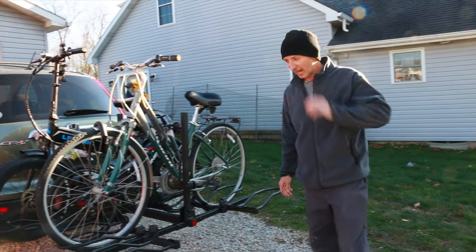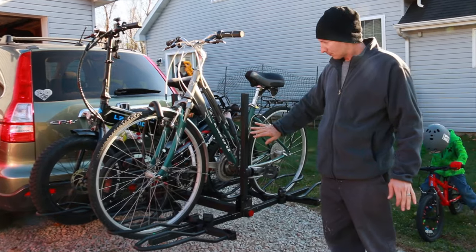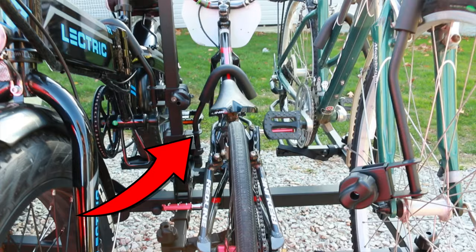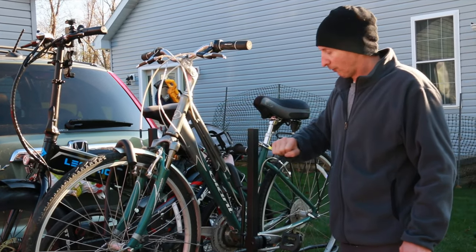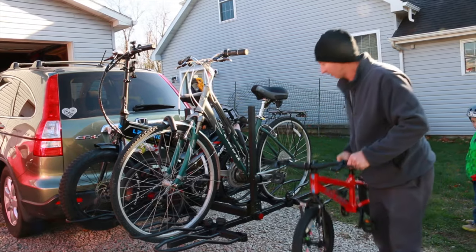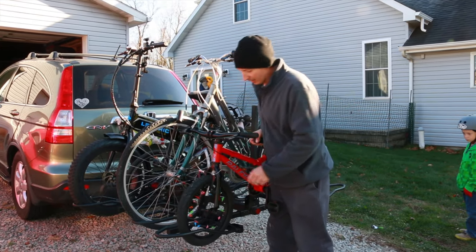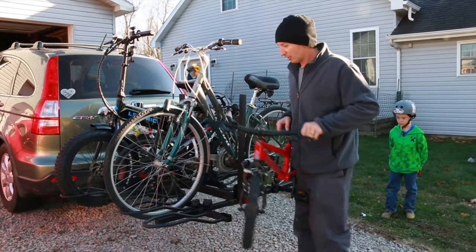The only issue I had was with my son's race bike in the center — it fit okay, but his other bike only has 16-inch wheels, which are too small to lock into the rack. Anything smaller than a 20-inch wheel this bike rack will not work for. I'm probably going to try mounting a piece of wood or something so it'll sit on there. Anything smaller than 20-inch wheels will not work with this rack.